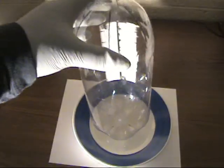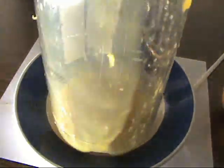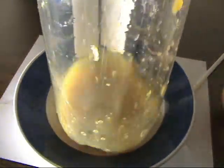Get your oranges ready and place the bottle on top of a bowl — your juicer is ready to go. Use it as you would use any regular juicer. The bottle is convenient because all the juice will drip inside, so there won't be juice all over the place.